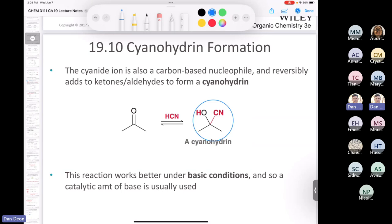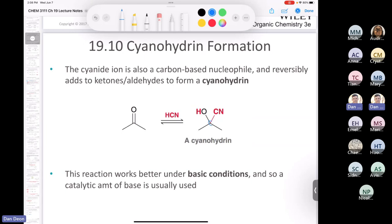It's a reversible reaction. Notice that the cyanohydrin is a carbon that has both a hydroxyl and a nitrile on the same carbon. There was a guy named Arthur Lapworth. He did a whole bunch of research on the formation of cyanohydrins and discovered that the reaction works better if you use a catalytic amount of base, because then it makes a little bit of cyanide — the HCN gets deprotonated by the base to give a little bit of cyanide ions.